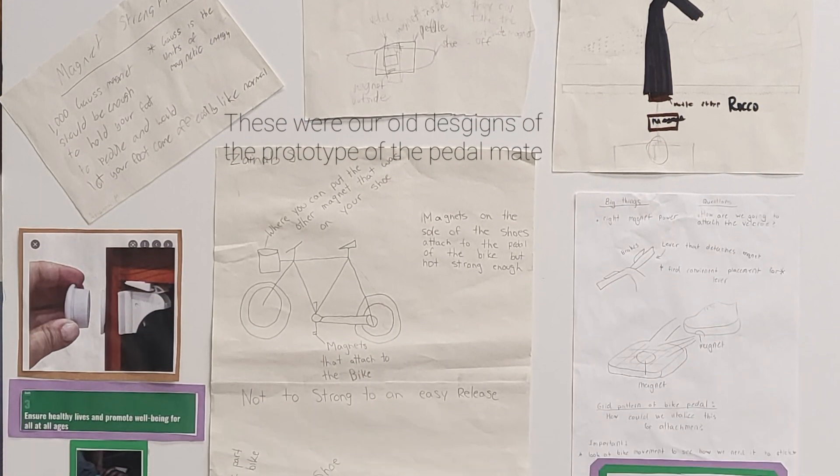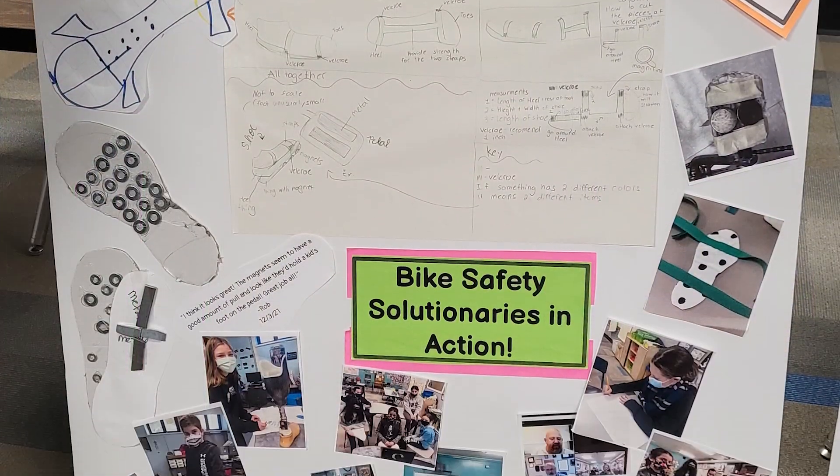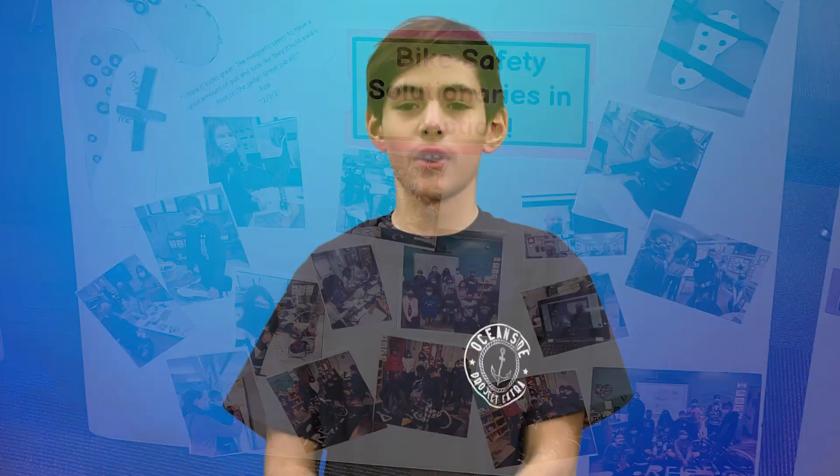along with children in the LimbKind community, who will test our prototype even further. As inventors, we followed the engineering design process and collaborated with experts in the field, all to create our initial prototype, the PedalMate.